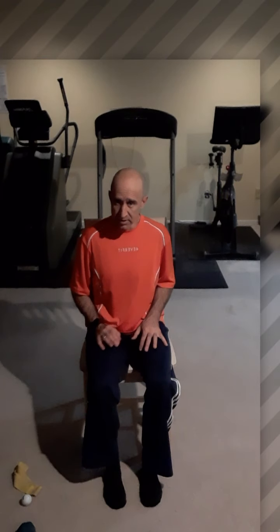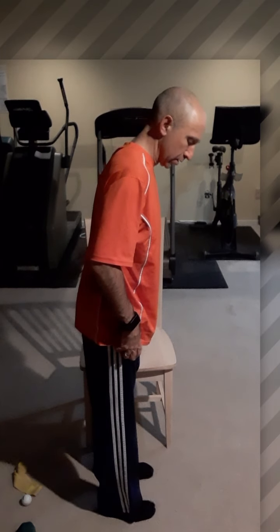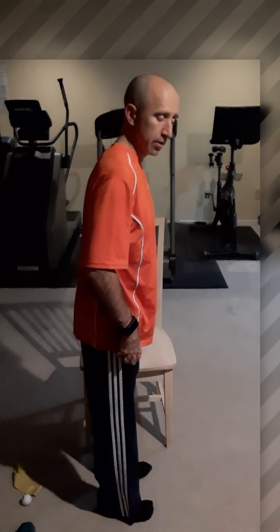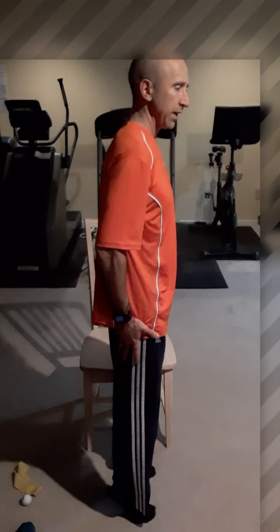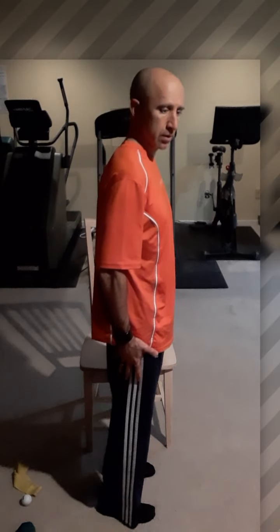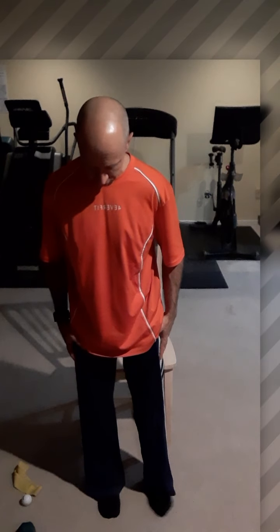You may do all of these exercises standing up if you prefer. I would start seated, and then after a couple of days do them standing. Standing, we've got toe extension and toe flexion — lifting the toes up and down — then rising up onto your toes, which is called plantar flexion. We also have inversion, which is turning the foot in, and eversion, which is turning it out.